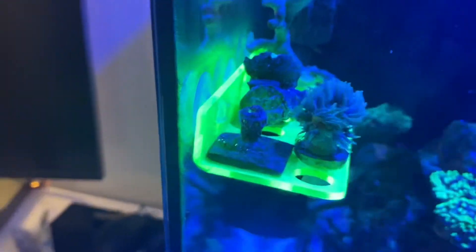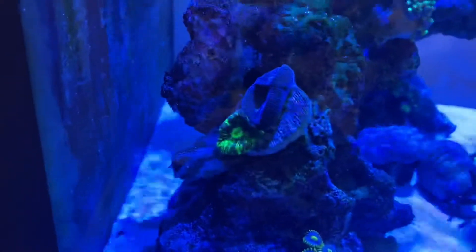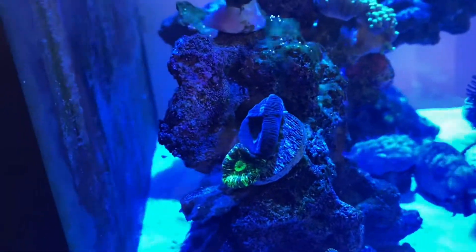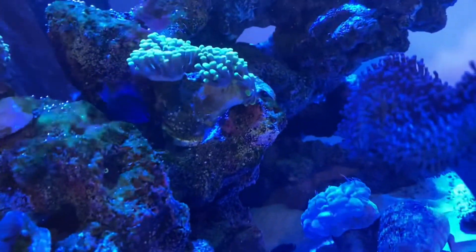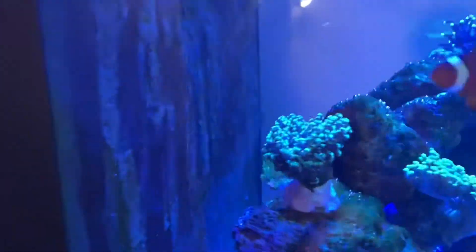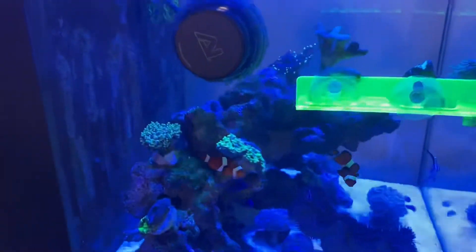The duncan has grown a few heads — it's all small frag-rack stuff, same with the blasto. Over here is my brain coral — I think it's called 'brain splatter' — only cost me a tenner from Salty Revolution. The hammer here has finally split off; the heads on the right have branched to three heads now. The foxface is doing well and is quite colorful, which I like. I'm going to be purchasing some more corals soon to brighten up the tank with more colorful pieces.